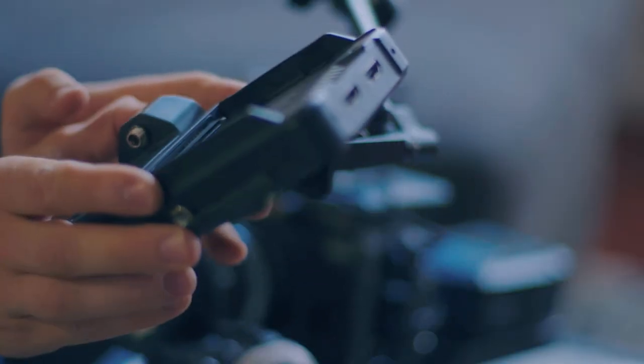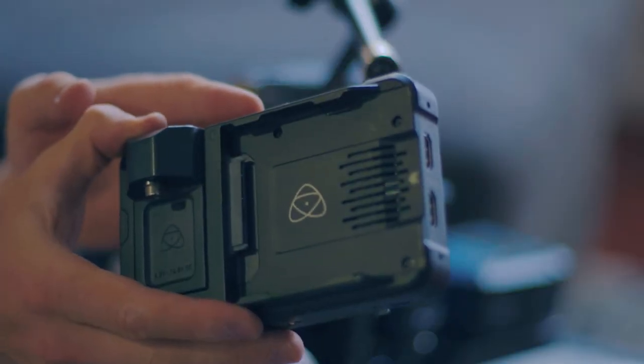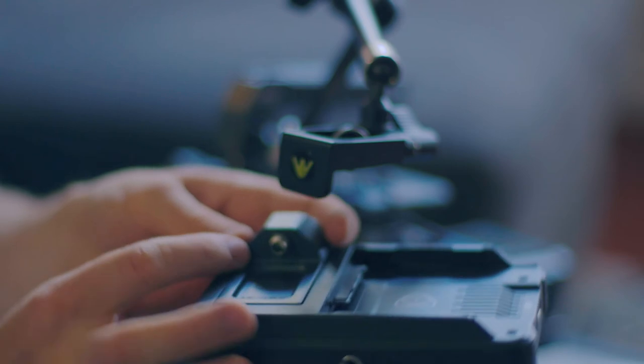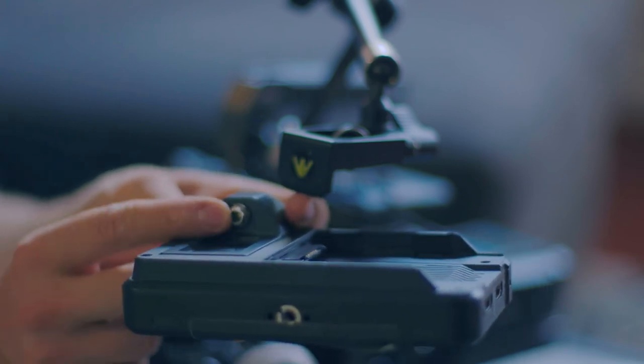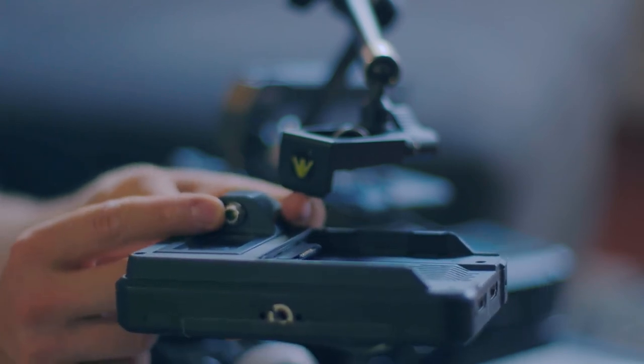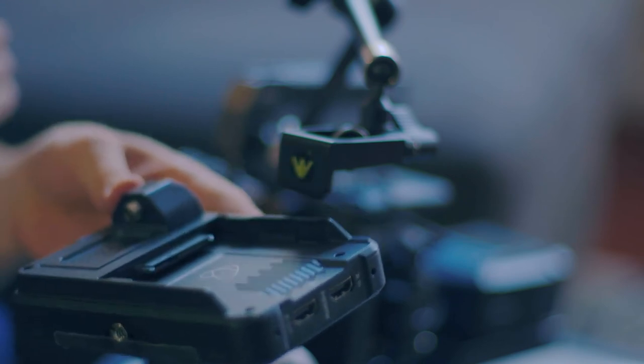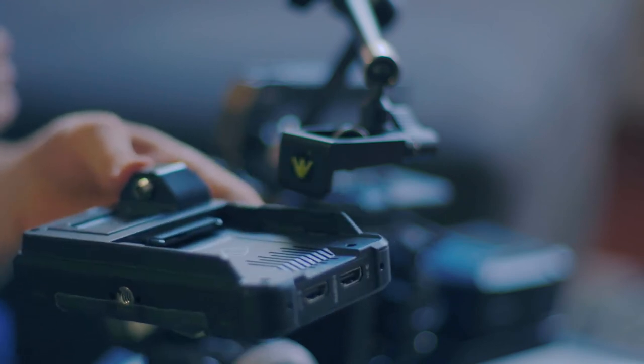For the monitor I'm just using this Ninja 5. It's a really nice small form factor monitor — has ProRes recording, HDMI in and out, as well as the option for 12 volt power in. While I don't need the ProRes recording for this camera, it's nice to have for when I'm using the Canons or the Sonys.